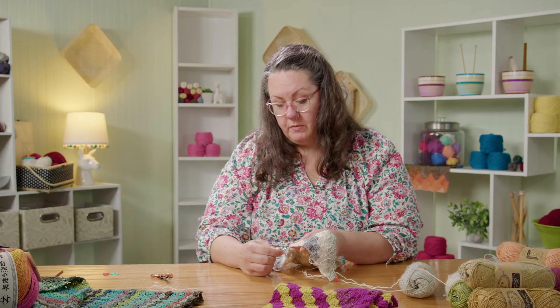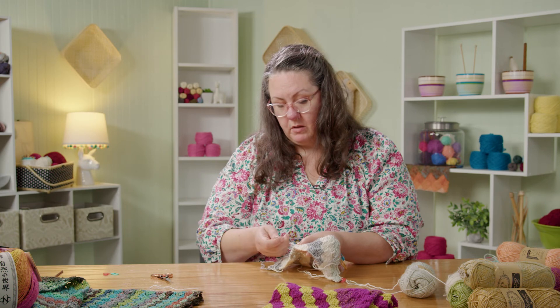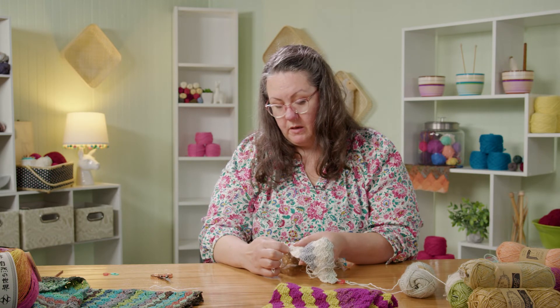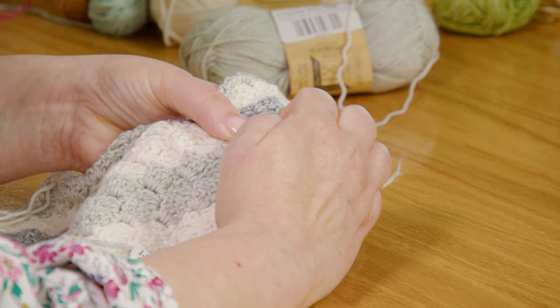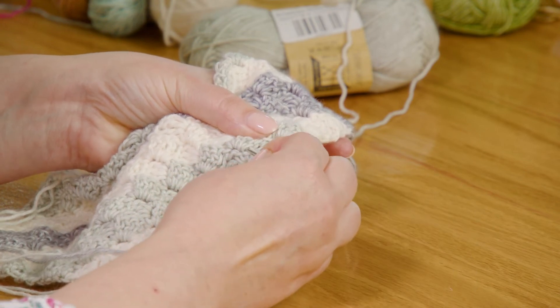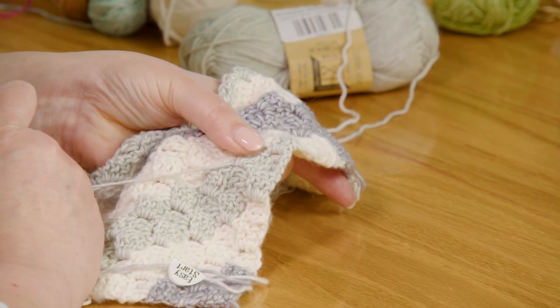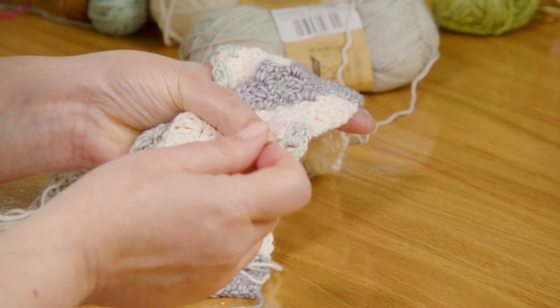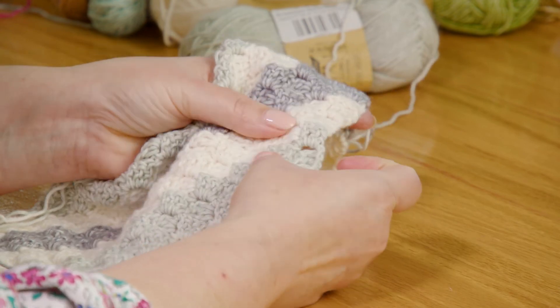Here you can see this tail comes right off where those feet are, so I'm going to go through these feet all the way through, then come down through the body of this stitch, wandering my way around, and then through these feet again. I'm going to come out before that last little bit, pull it a little bit tight, and then when I wiggle it to settle it, it disappears right inside those stitches.